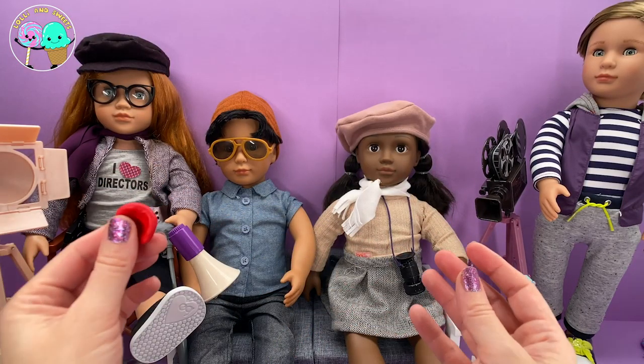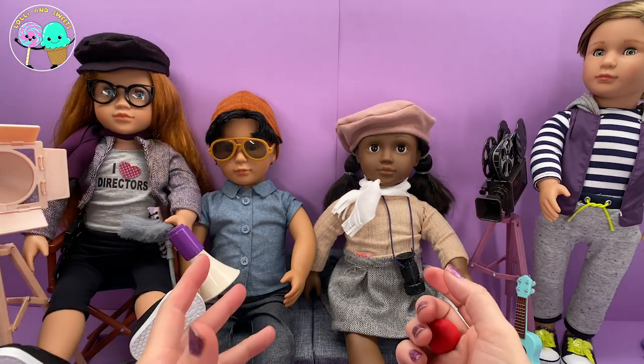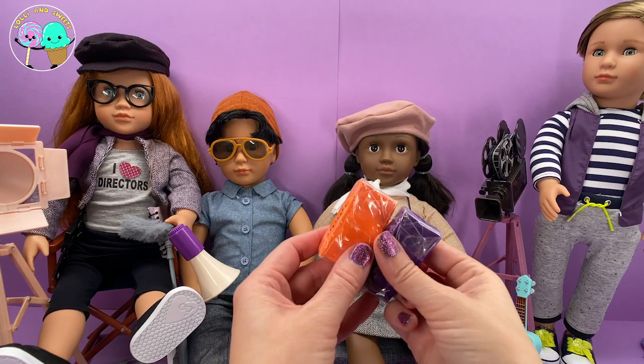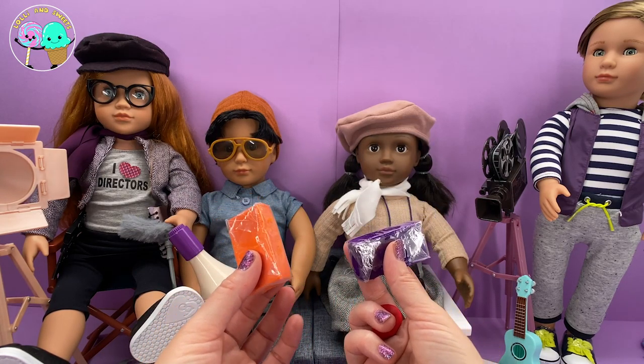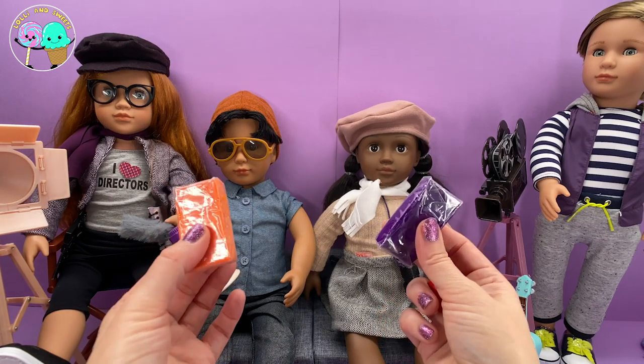Before we move on, I wanted to talk a little bit about the sculpting clay because I've talked about it quite a few times. They come in different colors, so depending on the prop you are trying to make, you can always find the color you are looking for — they have silver, gold, beige, black, white, every color of the rainbow.